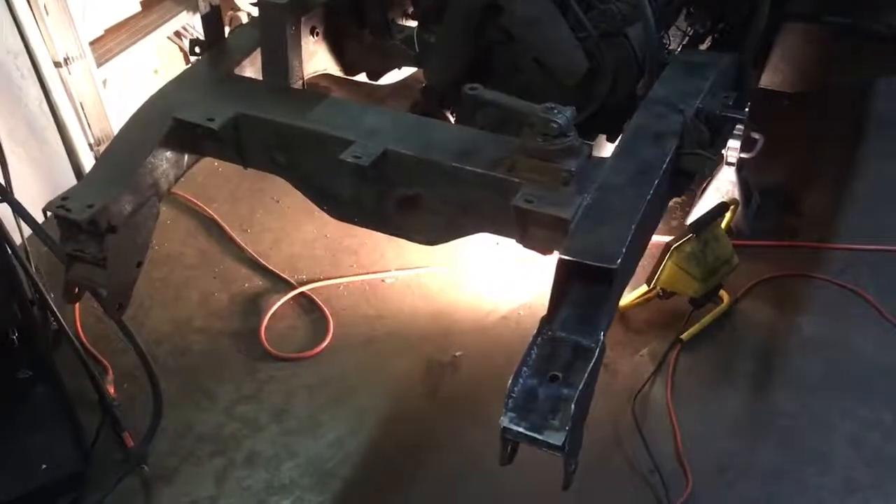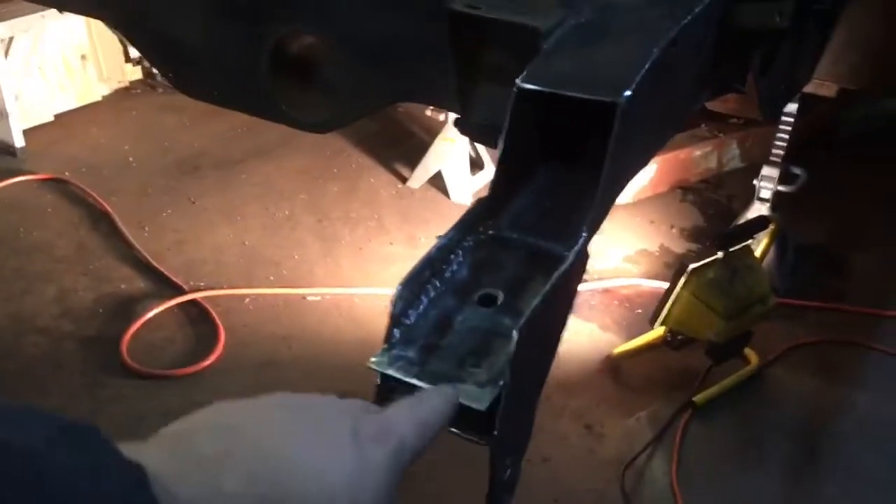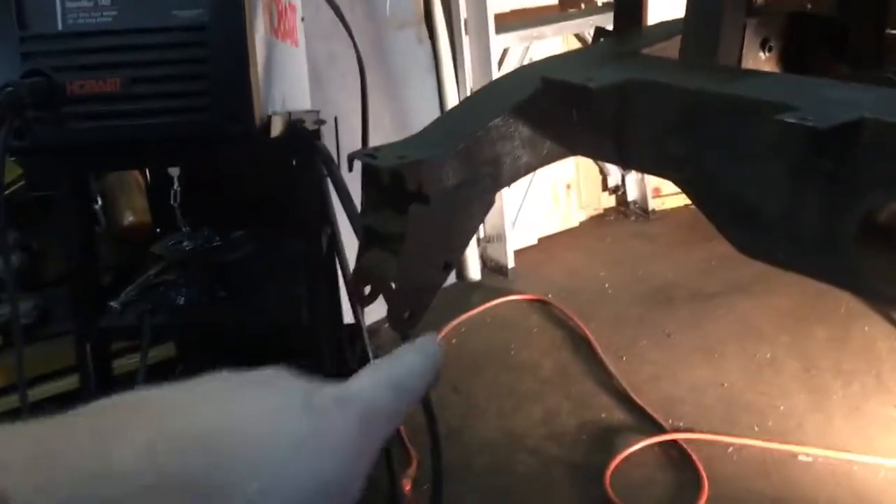Here's another update on the Land Rover. I've been working over here on this side welding in some plate. I haven't started on that side yet.